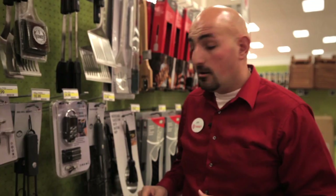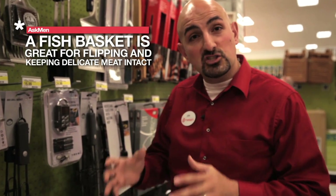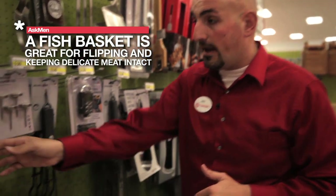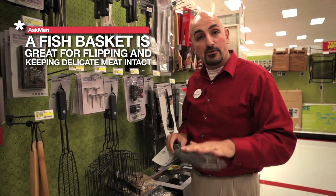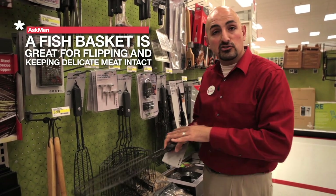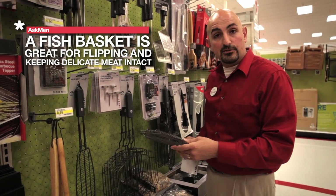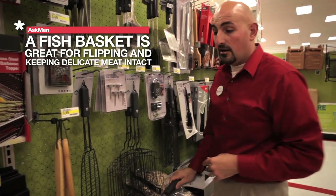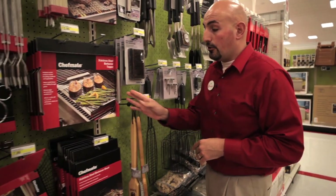For the third part, I want to talk about accessories. There's a wide selection to choose from, but one in particular is great for finer meats — fish, kebabs, and smaller meats that are harder to flip and can fall through the grate. With this basket, you open it up, put the fish inside, set it and forget it, and just flip it every now and then. The handles are long enough to stick out of the barbecue so you don't burn your hand.